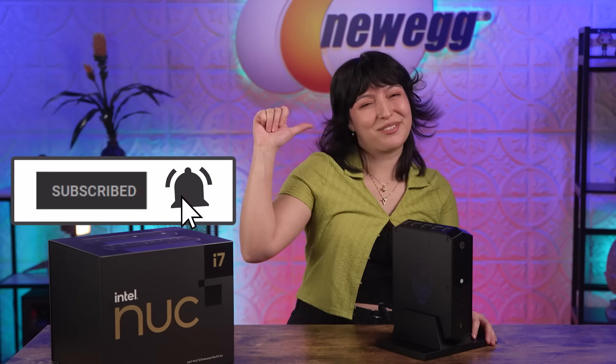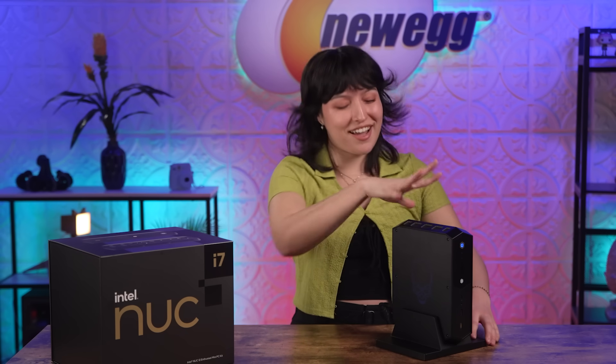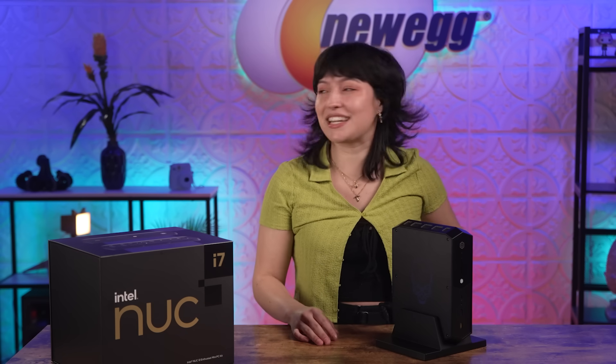Don't forget to subscribe and tap the bell. I'm Tori. We just unpackaged this — that's the name of the show, right?